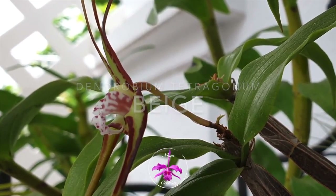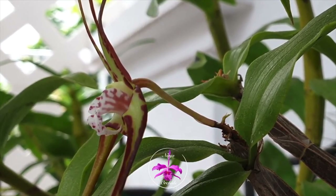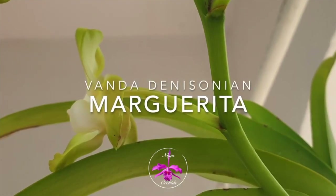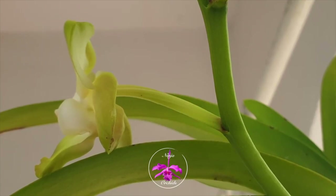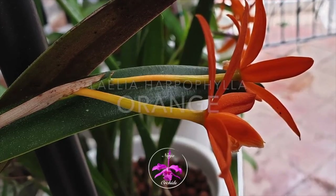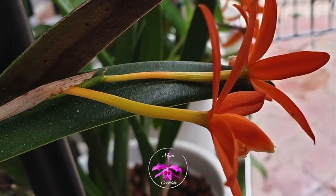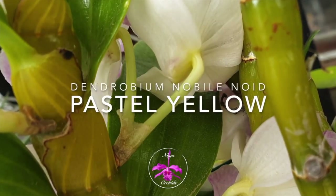Spikes! The subject of orchid lingo today! Thank you so much for clicking on this video. I wonder if you are wondering what is there to talk about when it comes to spikes? Well, stick around and you will see where my fascination with spikes leads us in this video. And perhaps you will find a similar fascination, or everything I say here throughout will resonate with you.